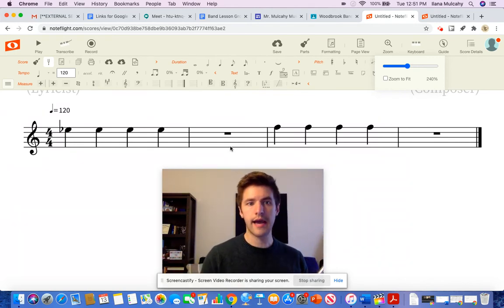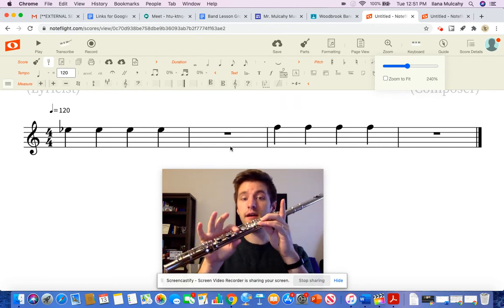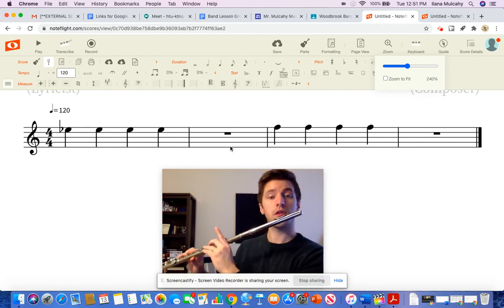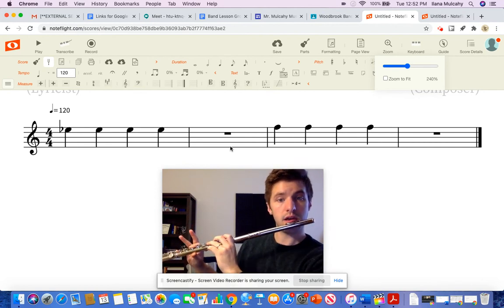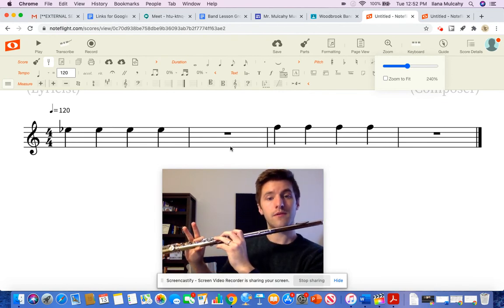So try it one more time with me with that articulation, using your air and tongue, from the beginning. Put your fingers in an E-flat: thumb, 2, 3, 4, 5, 6, pinky. Here we go: 1, 2, ready. [plays with articulation] 1 goes down, 5 and 6 goes up. [continues playing] 1, 2, 3, 4.